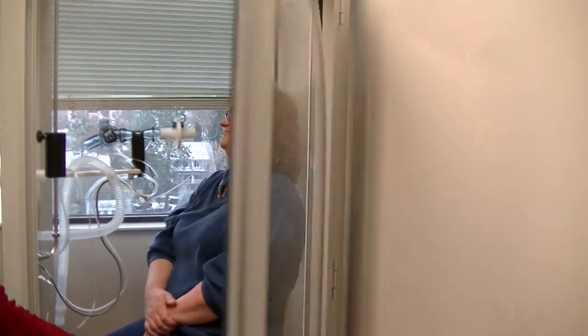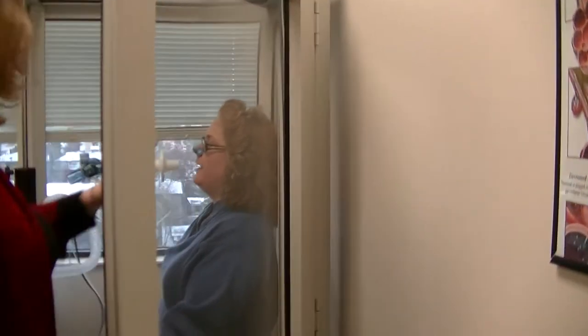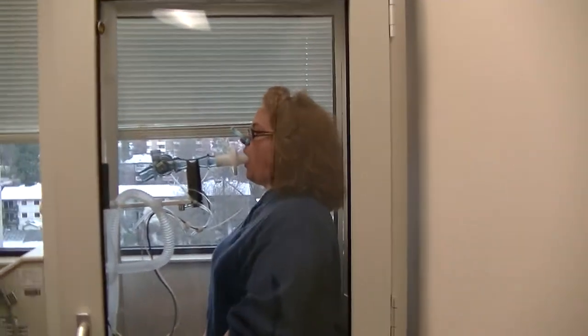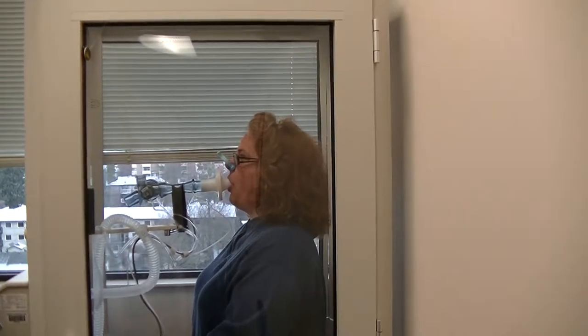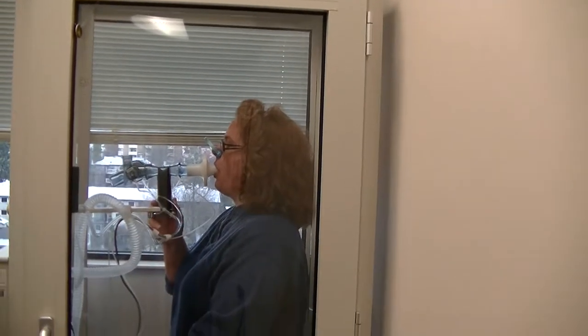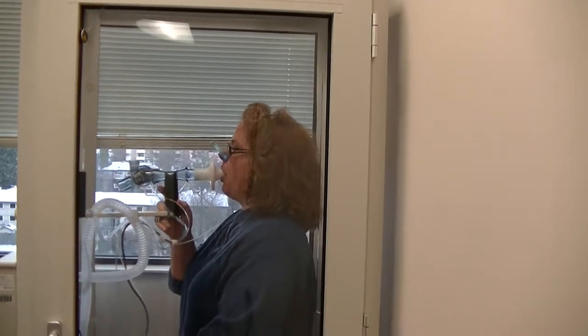Okay, we're going to do that one more time just like that. And then you're three quarters of the way done, maybe even further than that. You did very well. Regular breathing. Oh, are you alright? I hope so. Regular breathing. Just in and out. Nice little tidal breaths.